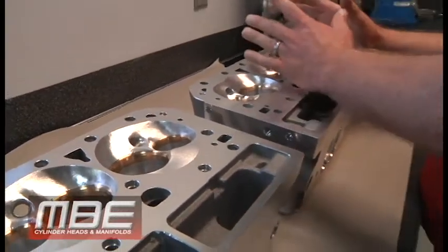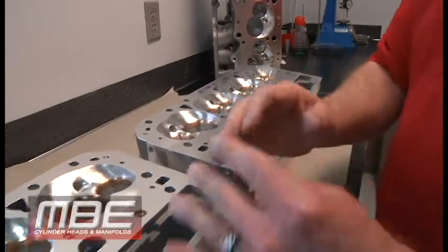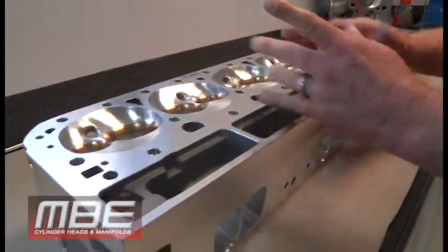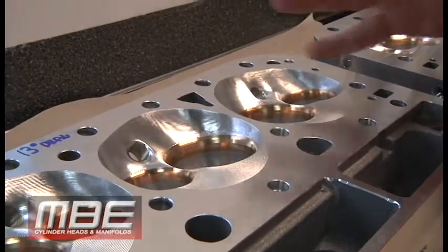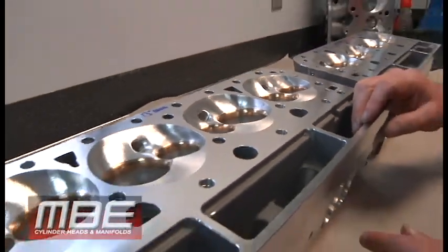So there you go — 10 degree wedge head, normally aspirated, no power adder, same cost. 13 degree for power adders. Now you can see no quench here at all, soft chambers in it — pour the nitrous to it, pour your power adder to it. Boost, nitrous, whatever you want to do.